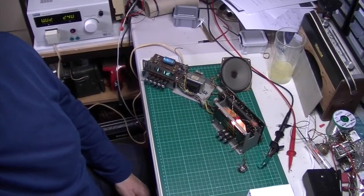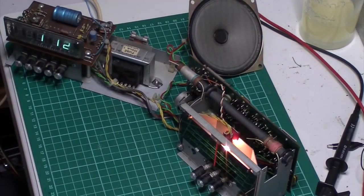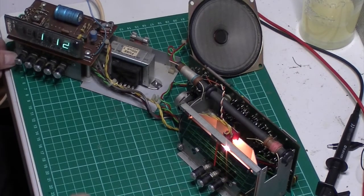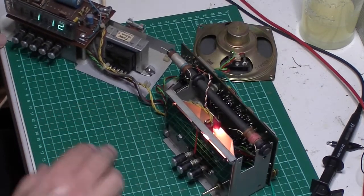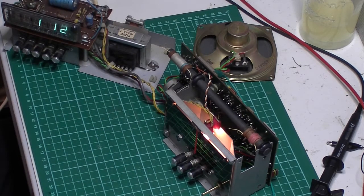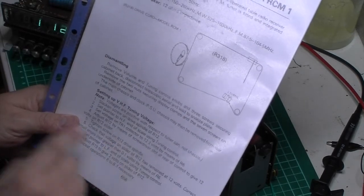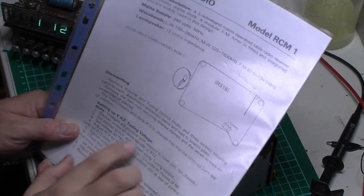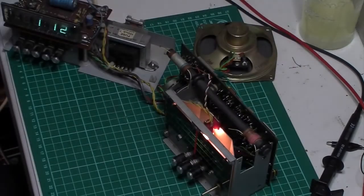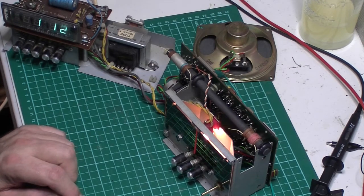FM is absolutely totally dead. I suspect the fault lies in the IC at the back, but I want to go through some fault-finding first. I've got to be careful not to touch the live side, although the mains side is the other side of the transformer so it's a little bit safer. I've got to set up the VHF tuning voltage because I've pulled the thing out, then I'm going to get into the schematic and look at some of the voltages.